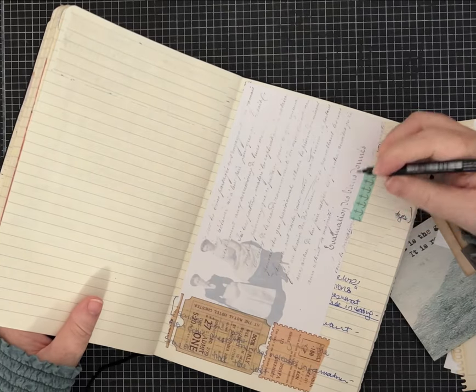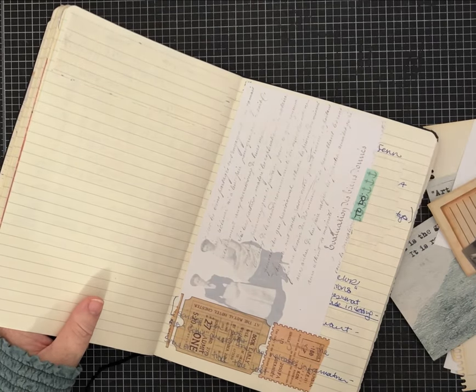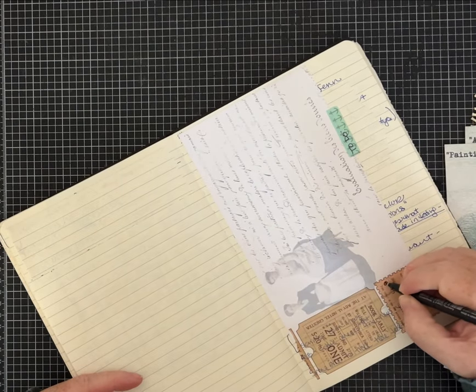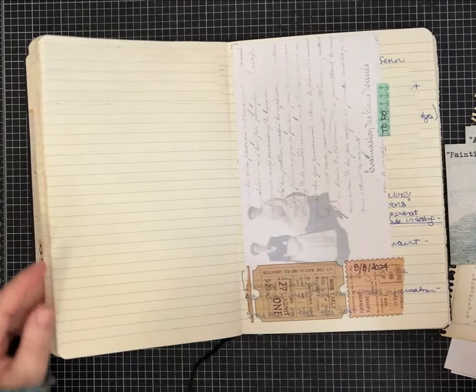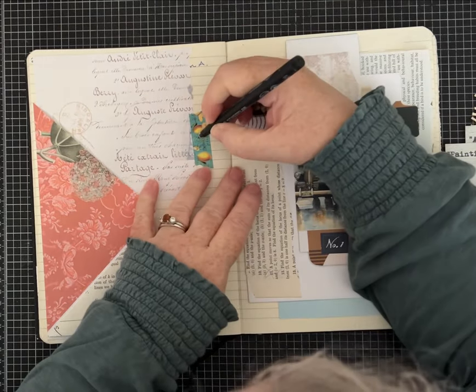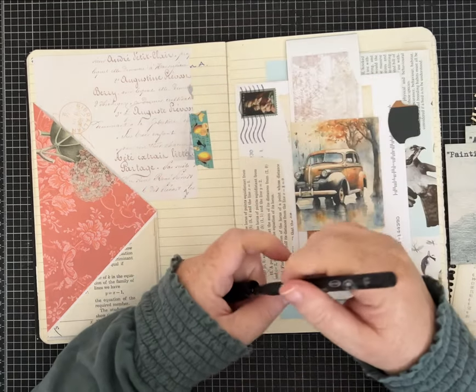It's great for making labels. You can use it to make a to-do list or put the date right on it — I think today is the eighth. Kind of basic ideas, but then of course you can really go to town doodling or making some toppers for your pages.